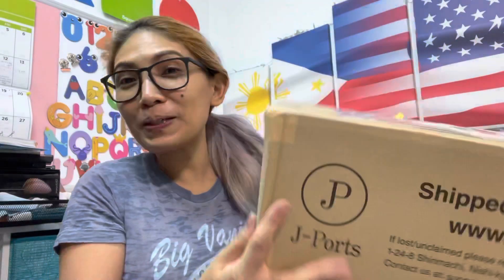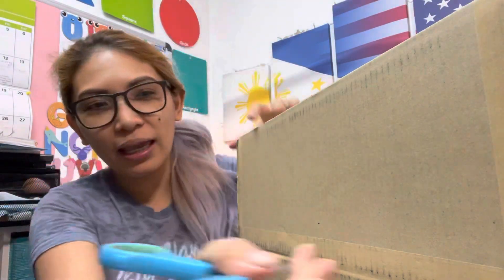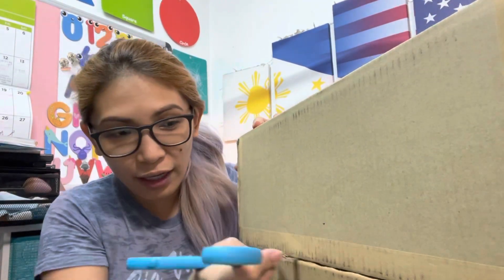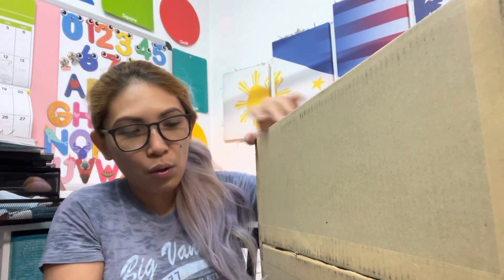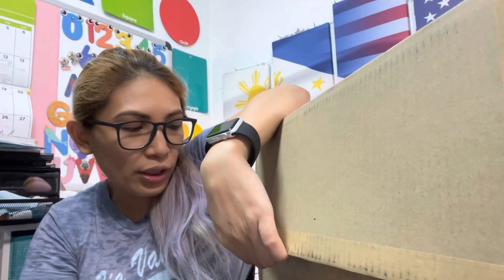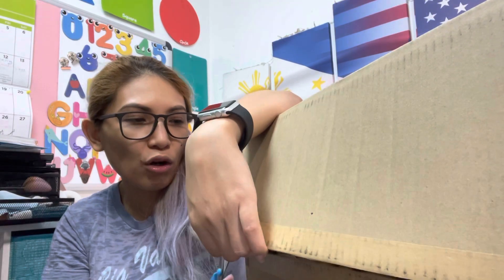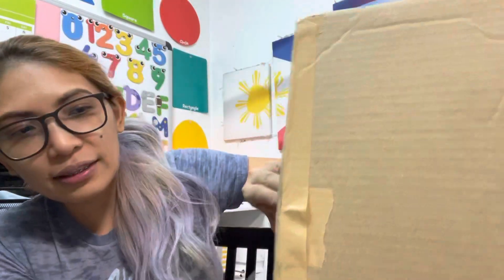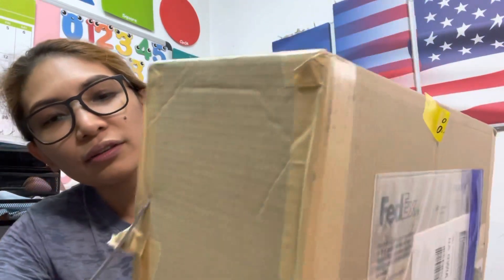Hello guys, mommy and the girl! I am so excited because I have another unboxing to share with you. Thank you so much — hello, good morning, good afternoon, good evening, mommy and the girl. If you have not subscribed to my channel yet, please do so, and if you are already subscribed and you have been watching my videos, thank you so much. Valentine's Day is right around the corner.